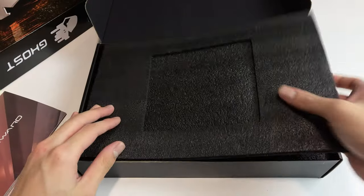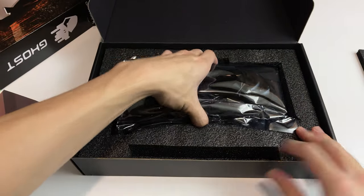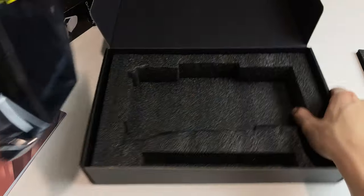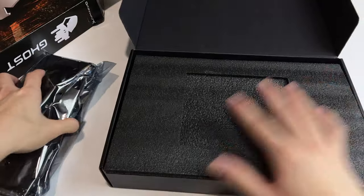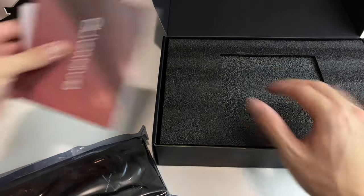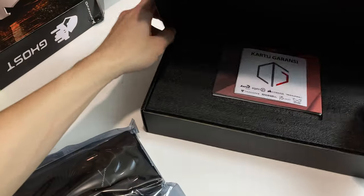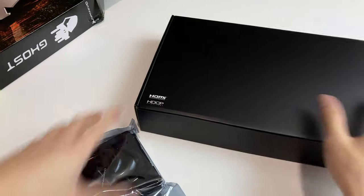The packaging itself is made out of high quality closed cell foam, so it feels really nice and will protect the card well by absorbing shocks and vibrations from shipping. The card itself is in an anti-static plastic bag just like any other GPU. It doesn't have any bubble wrap, but you don't really need it with that kind of packaging already built into the box.